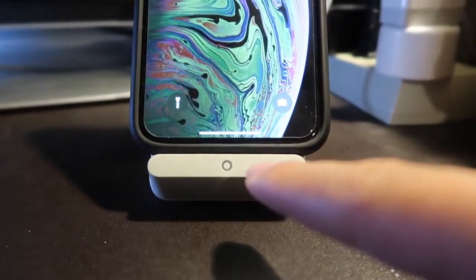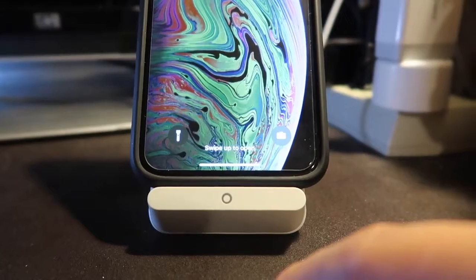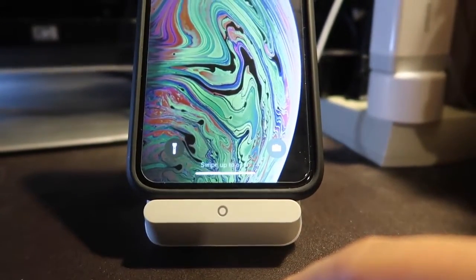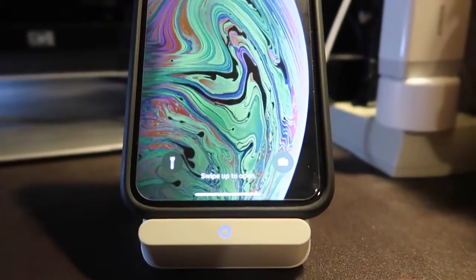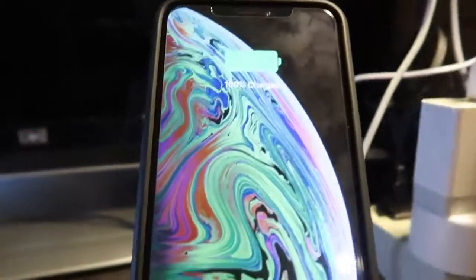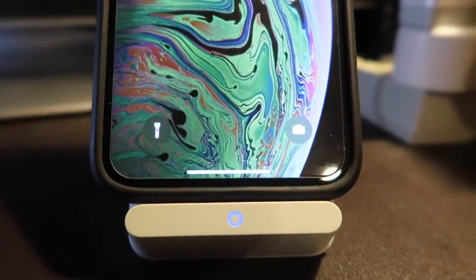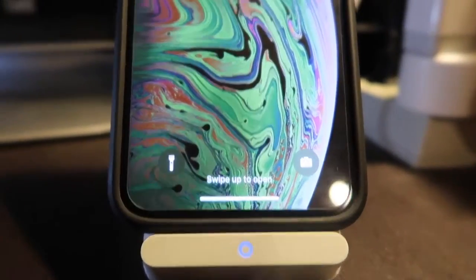Alexa, turn off one. It turned off. Let's turn it back on to charge the device — Alexa, turn on one. It's back on and it does charge. So the Alexa app does work. Just make sure you log in first before enabling the skill and you're all set.